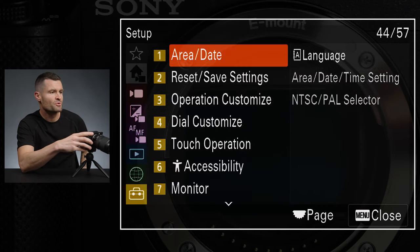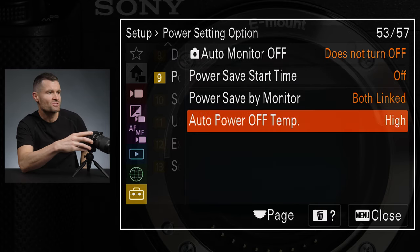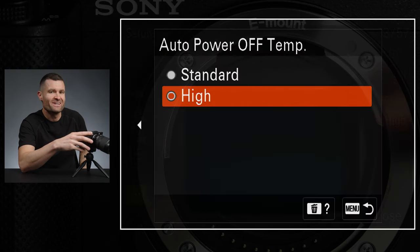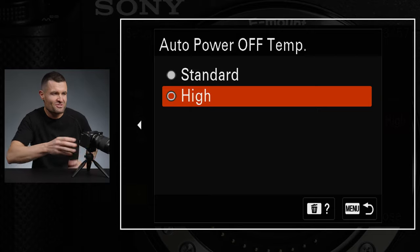There are two settings you want to get just right to make sure your camera gets the most record time before any overheating occurs. Go to the bottom tab — the briefcase icon — and navigate to item number nine, power setting. Make sure your auto power off temp is set to High. I've had Sony cameras for years and always had this set to High. The camera makes it sound alarming when you choose this setting, but it's going to be fine — cameras I've used extensively have never fried out, so just set this to High.